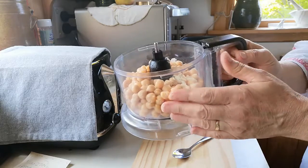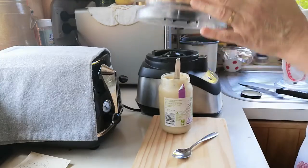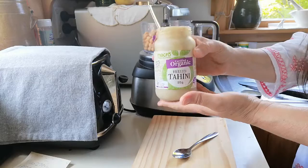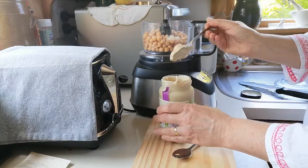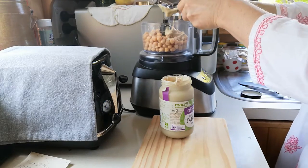I've opened a can of chickpeas, drained it — some lovely organic chickpeas — and I've chopped up one clove of garlic. I have some tahini here, lovely organic tahini, and I'm just going to put in probably about a dessert spoon into my little food processor.